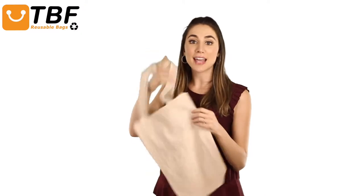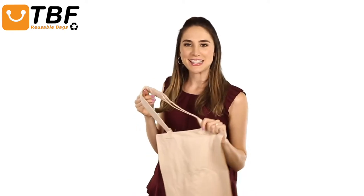This durable, ecological tote has side and bottom gussets to make it easier to use, and is perfect for school, daily use, carrying books, laptops, or tablets, making it a safer choice for kids.